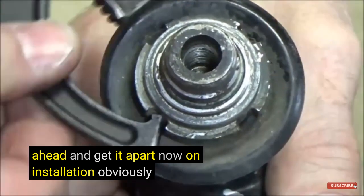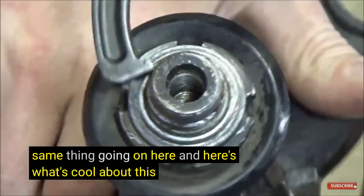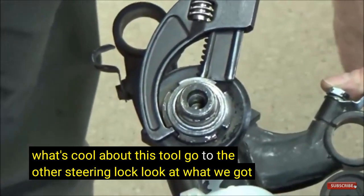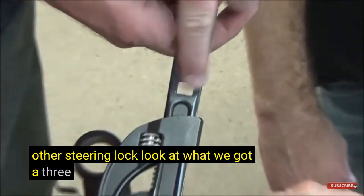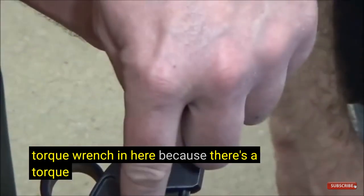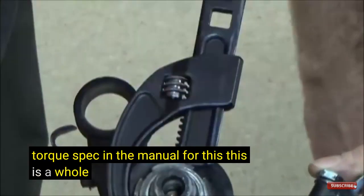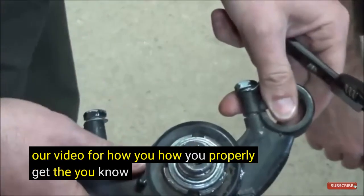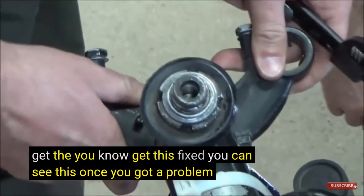On installation, obviously the same thing applies. Here's what's cool about this tool — go to the other steering lock and look at what we've got: a 3/8 drive. So now we can put a torque wrench in here because there's a torque spec in the manual for this. This is a whole other procedure covered in our video for how you properly get this fixed. You can see this one has a problem.